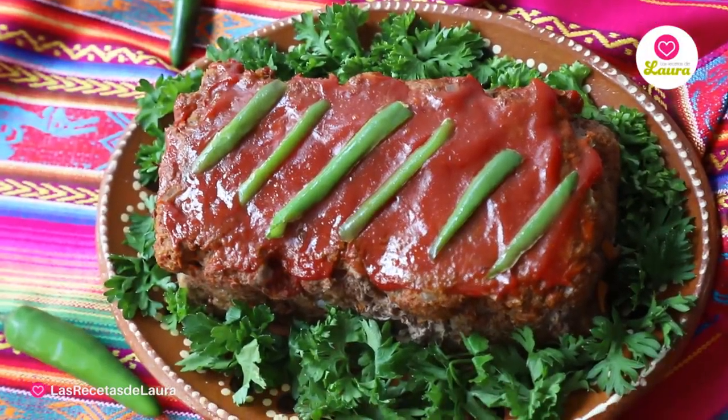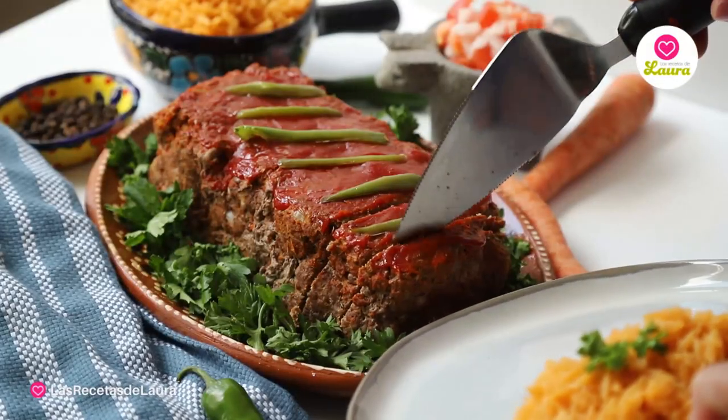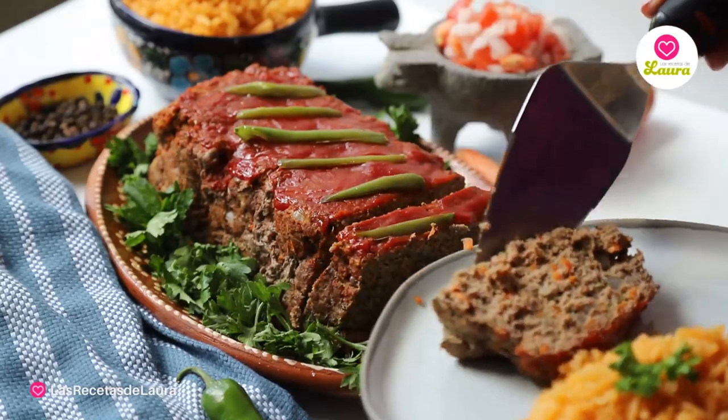Mix the ketchup with chipotle and spread it on top of the meatloaf. Put it back in the air fryer for another two to three minutes along with the jalapeño slices, and guys, this is ready and super delicious!